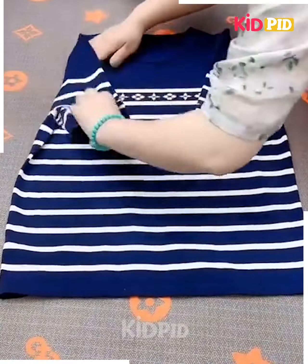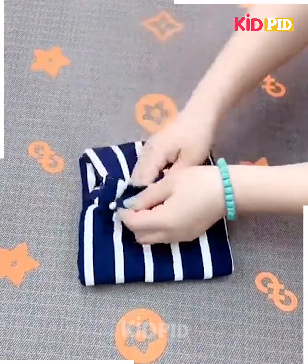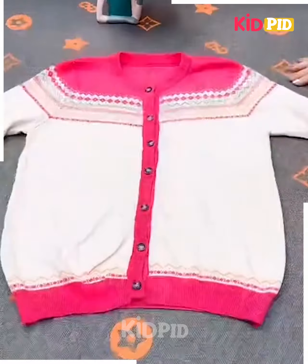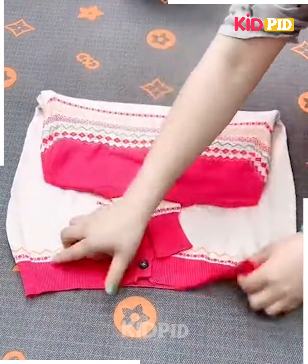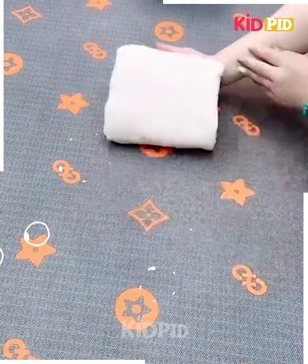Next, take a t-shirt, fold its hands, fold them from both sides like this, fix it as shown in the video and it's ready. Next, take the t-shirt, fold it from the sides, fix it from the top and fold it from the downside, fix it from the sides by folding it like this and it's done.